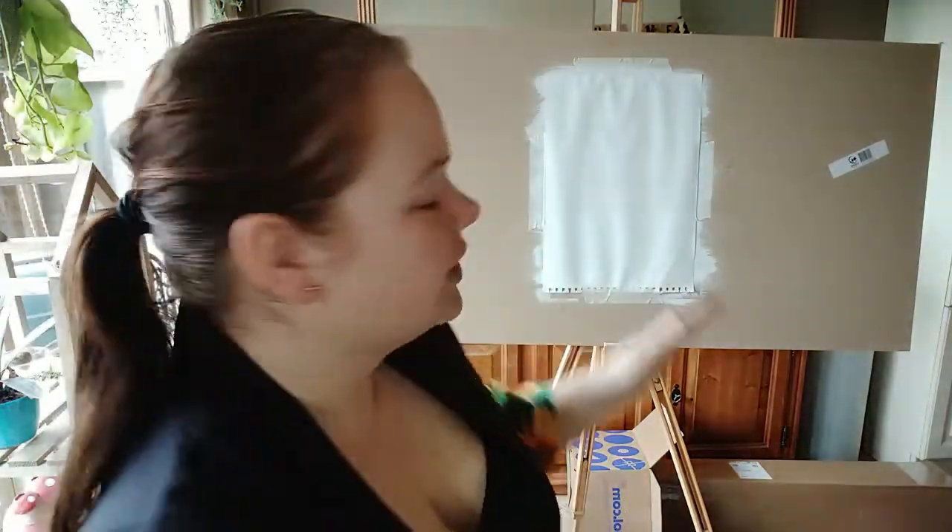We have another piece that currently has the second layer of primer on it. I'm not sure if you're supposed to do that with paper, but I wanted to try it out. On canvases it helps with blending and for the paint to really stick. So that's what we're going to try out.